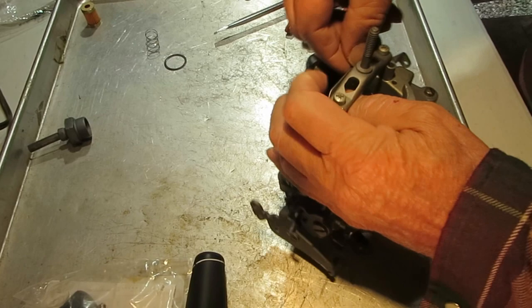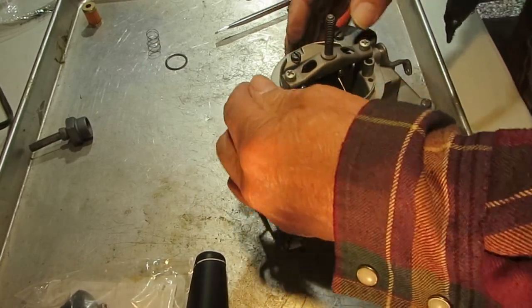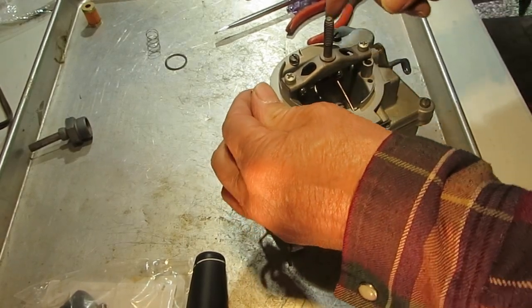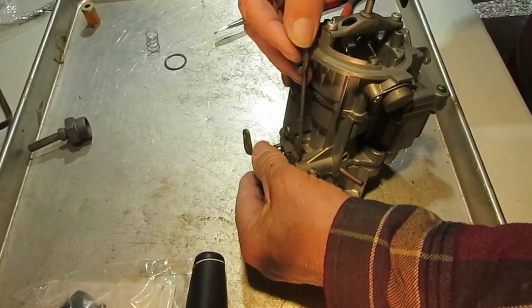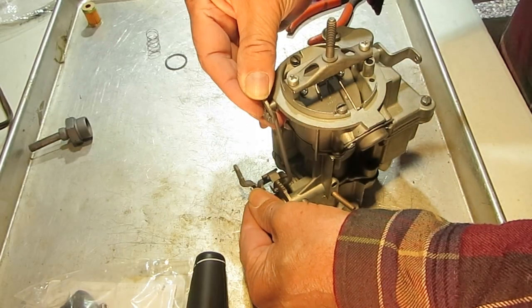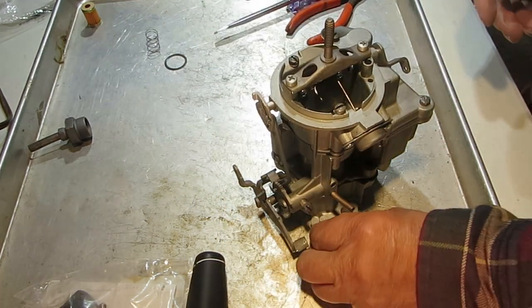What the pull-down diaphragm does is: when it's cold the choke is closed, and when you step on the gas it's going to pull that choke open slightly so that the engine doesn't choke out. There are adjustments for some of these that we'll get into later.